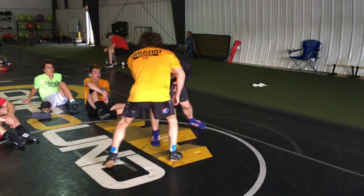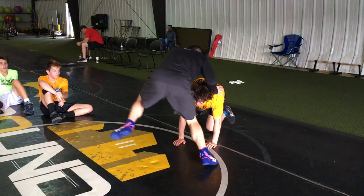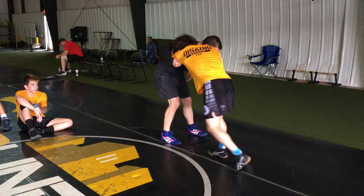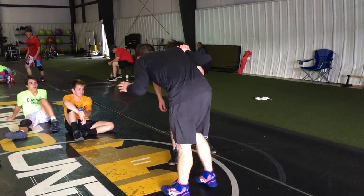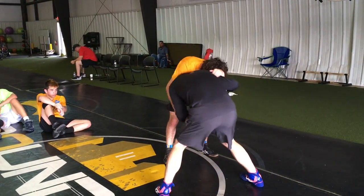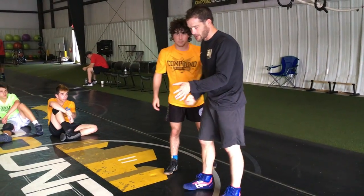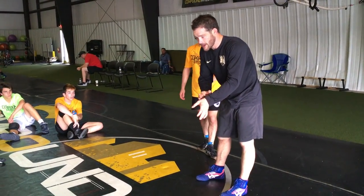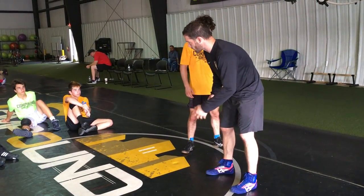Everything's the same getting to my tie-up from there, or from facing the two knees. Here, I'm either going to grab his wrist, or even better, I can bait him into grabbing my wrist. When he grabs my wrist, I'm going to take my thumb down between my legs, down towards my cross.